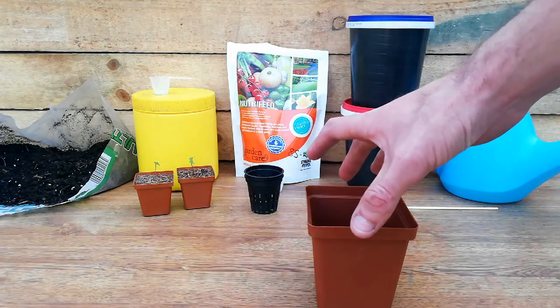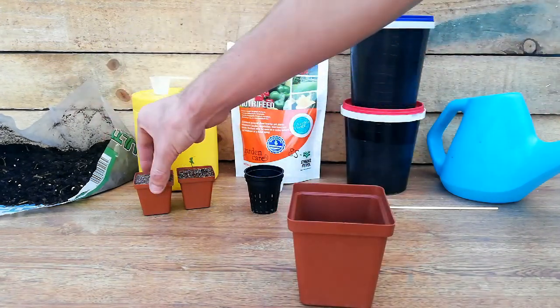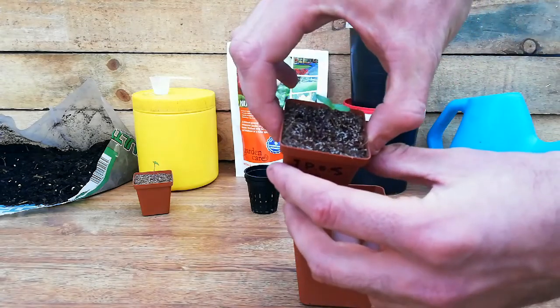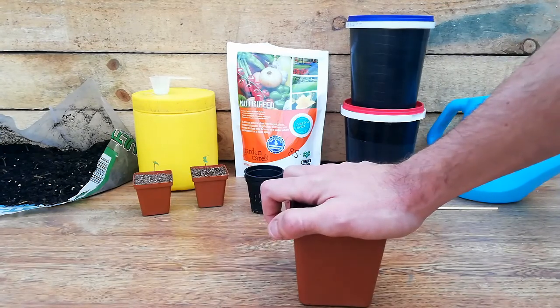Hey guys, Volcaps SMO. Today I will be showing you how to transplant two small super hot peppers into kratky hydroponics using the easiest way you can.